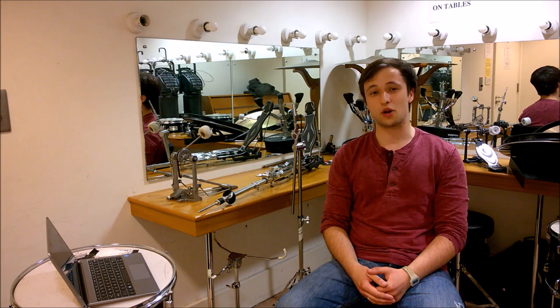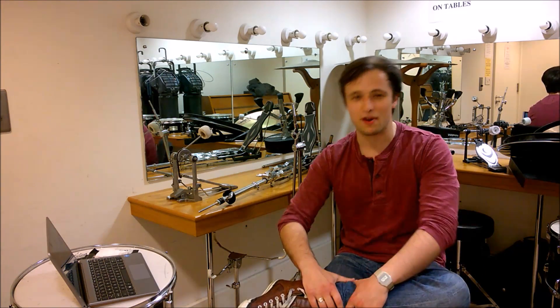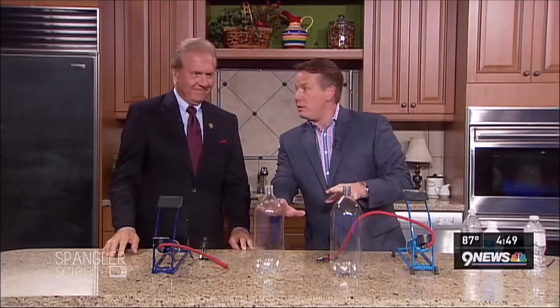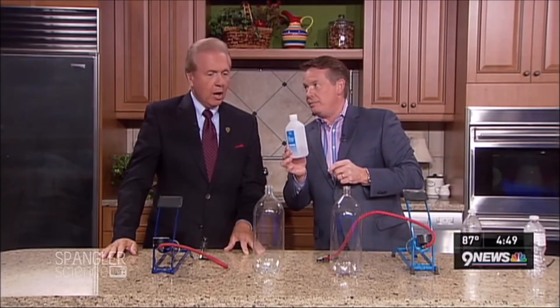Take the good old cloud in a bottle experiment, for example. I thought we would do something that's simple to do — you'll head to the garage and find some things. Let me show you the cloud in the bottle. In order to make a cloud, normally it would be just water, but here what I'm using is rubbing alcohol.